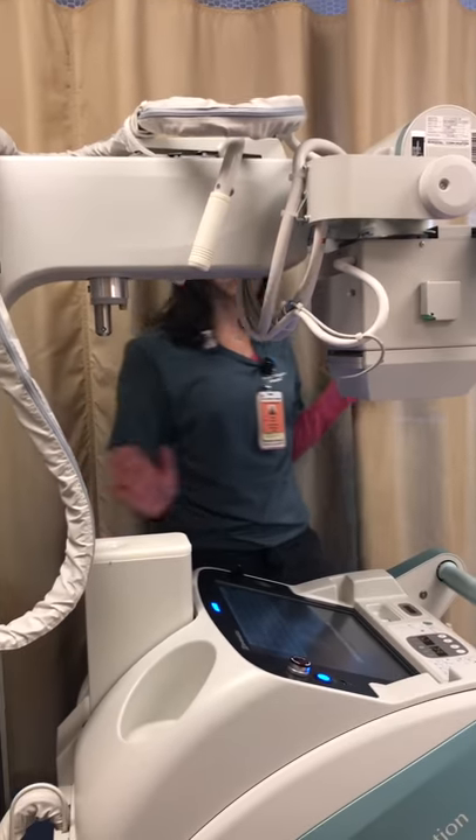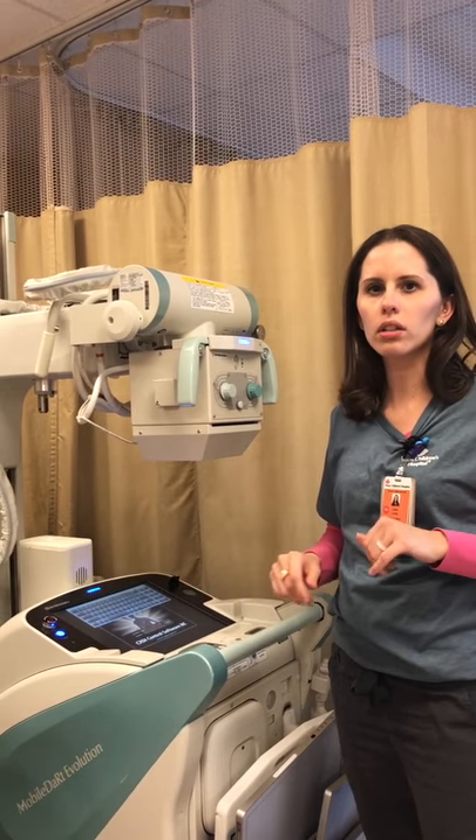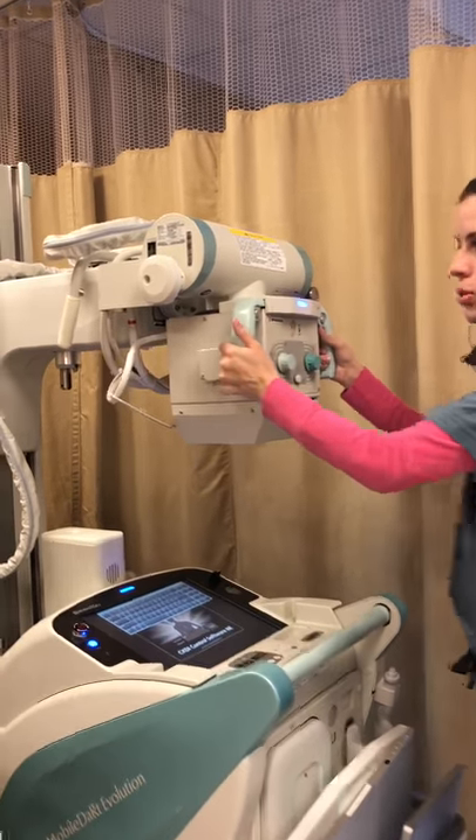Sometimes that does happen even to myself using the portable, so this is a really easy way — if it's just not unlocking, you can easily unlock it there. Sometimes they are a little hard to push down, but it will release the tower, the tube.